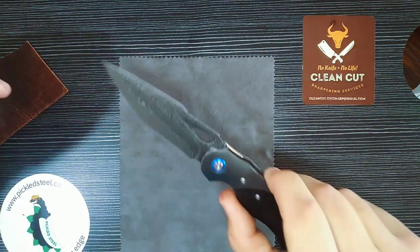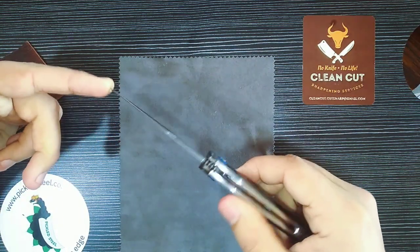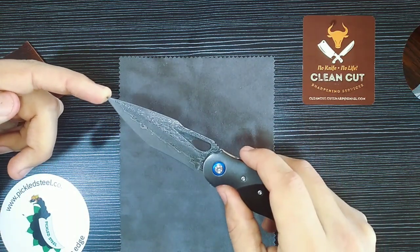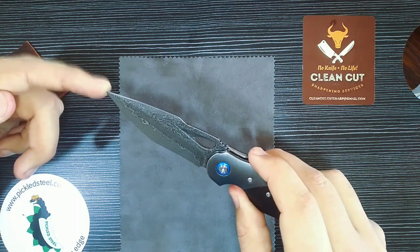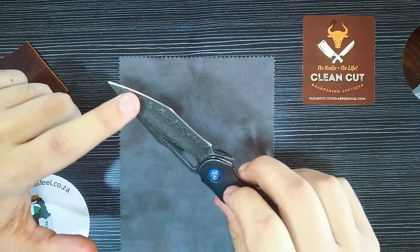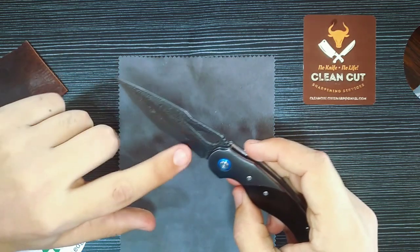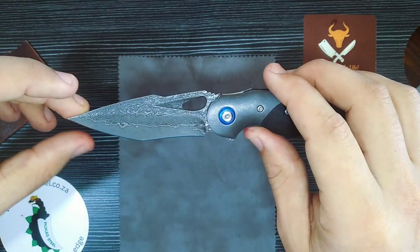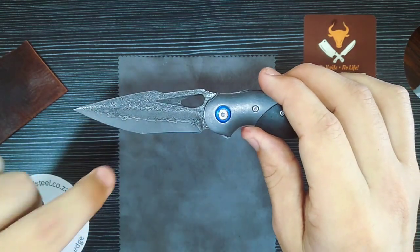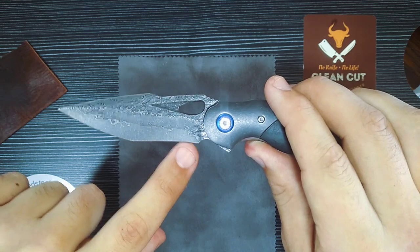The blade is what attracted me to this knife. It's Damascus — 67 layers of 9Cr Damascus — which is awesome. I really like the pattern; the etching is fantastic. The blade shape is sort of a reverse tanto, but it's not traditional reverse tanto — it's modified.